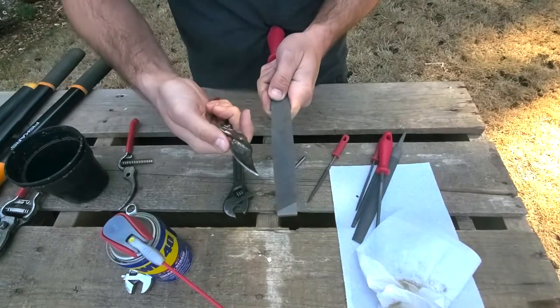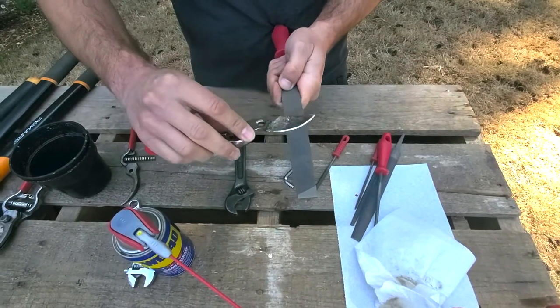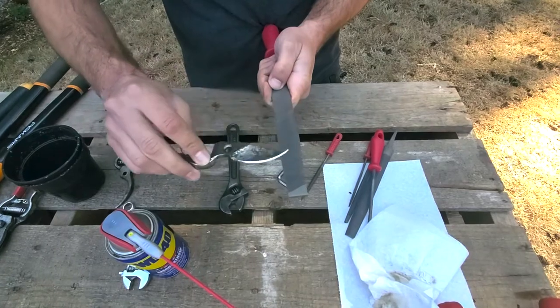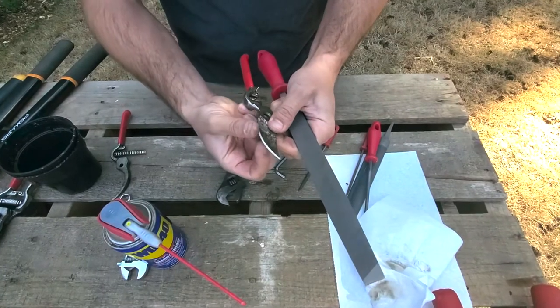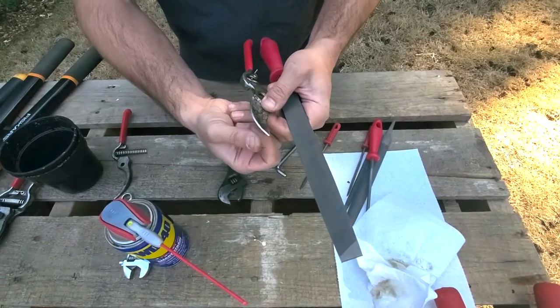I think we've got a pretty good edge on that. I'm going to do what I showed you on the head shears — just go real quick on that back side to get those metal burrs off. Now we're going to check this — whoa, yeah, we could cut through paper. I could shave with this.